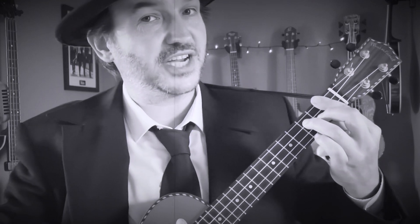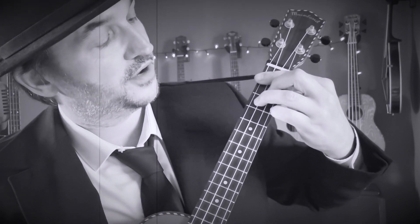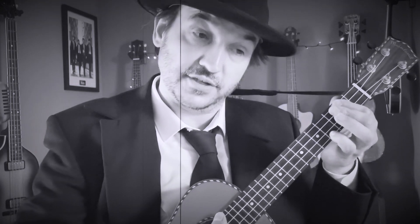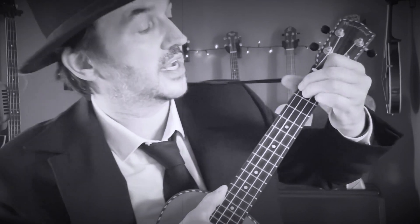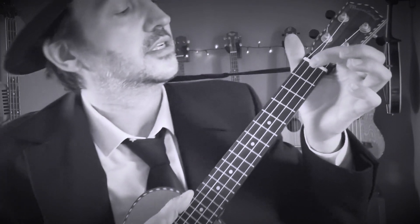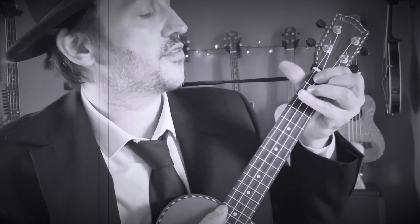Now we're going to have a G sharp seven. To make a G sharp seven, leave those fingers where they are and add your little finger to the third fret, first string. That's a G sharp seven. Next up, we've got a D major seven: first finger on the second fret, and your fourth finger on the fourth fret, first string. Then we've got a D minor six: first finger on the first fret, second string; second finger, second fret, fourth string; third finger, second fret, third string; and your pinky on the second fret, first string. That is a D minor six. We've also got an A sharp diminished: first finger, first fret, third string; second finger, first fret, first string; and your fourth finger, third fret, fourth string. That's an A sharp diminished.